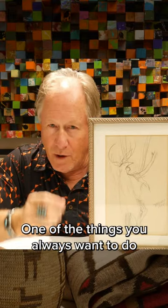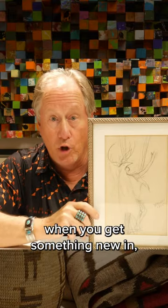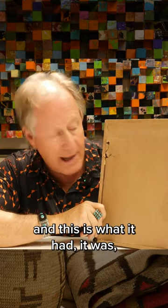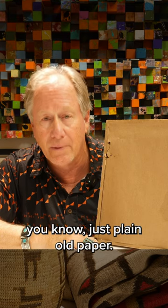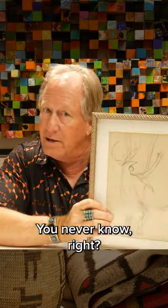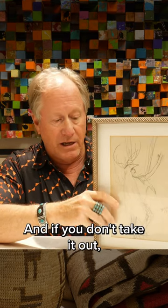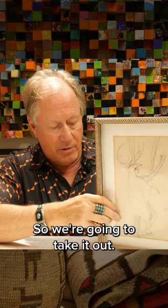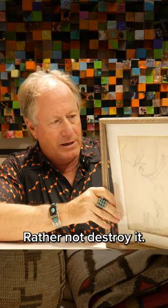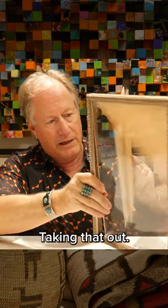I just got this piece in, and one of the things you always want to do when you get something new — especially if it's got a backing like this, which was just plain old paper — is see what's inside. You just don't know, and if you don't take it out, you're never going to know. So we're going to take it out gently — rather not destroy it. All right, here it goes.